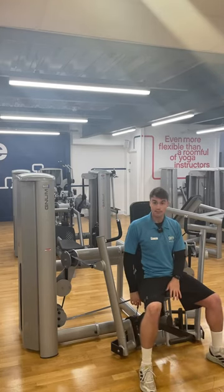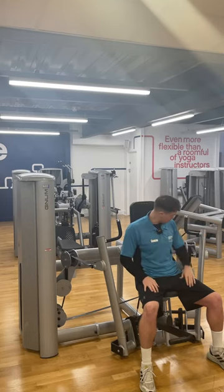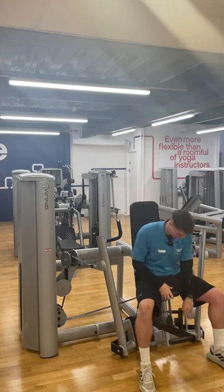The best way to reference the seat height is to raise your arms up 90 degrees at the elbow — the handle should generally be in line with that. That seems pretty good here.